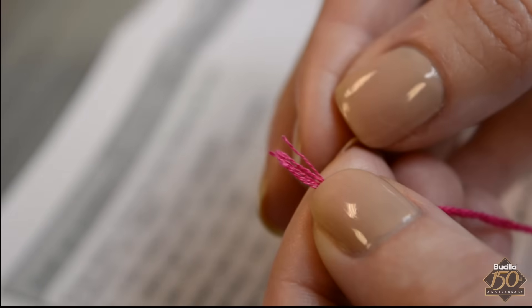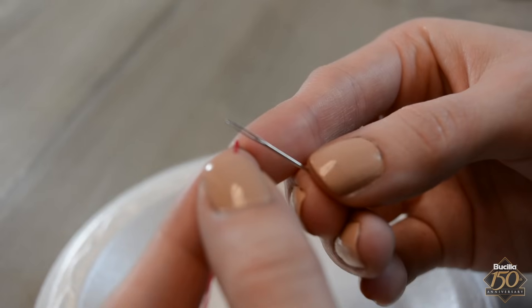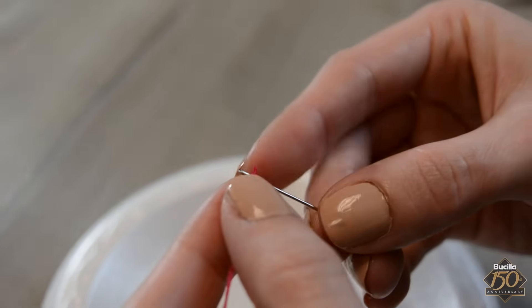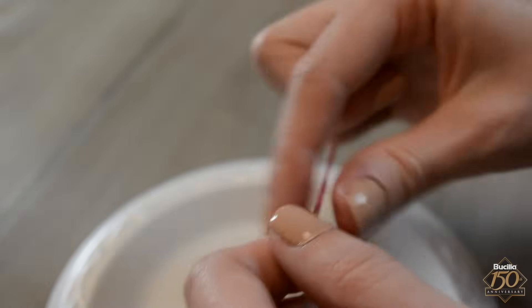This design is cross stitched using two strands of embroidery floss. Separate a single strand of pink floss, fold it in half, and then thread both ends of floss through the eye of the needle. Pull both ends through leaving a couple of inches of a tail.